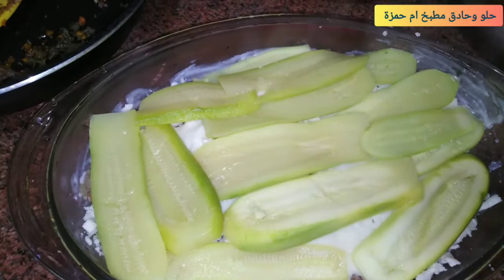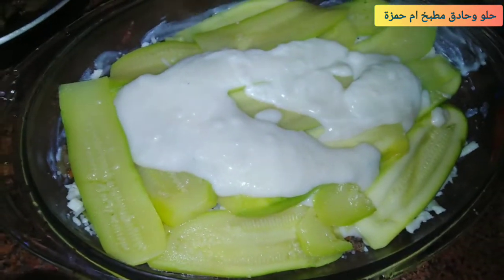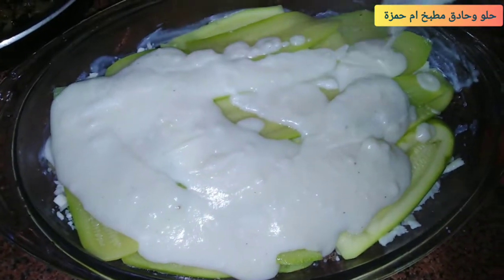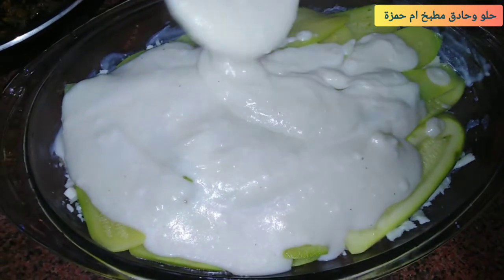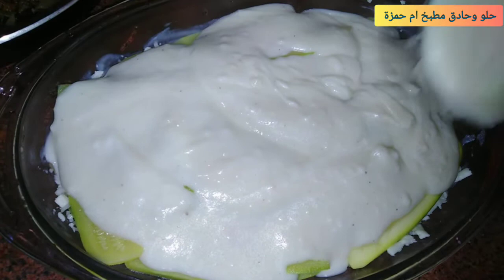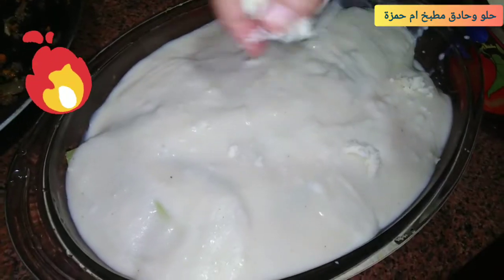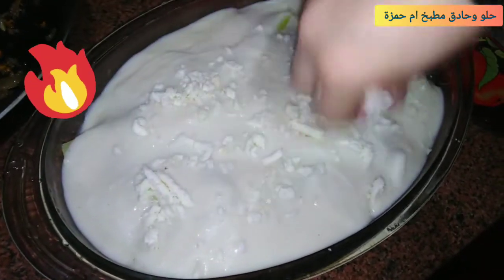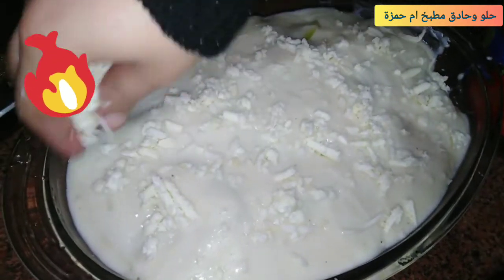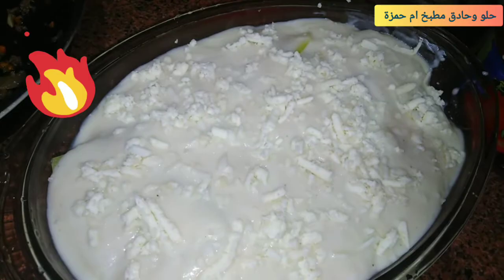بعد ما رصينا الرصة هنجيب بقية البشاميل ونحطه على وش الكوسة — مش هيبان الكوسة خالص علشان لما تدخل الفرن تاخد لون حلو من على الوش. الفرن سخن من قبل كده، وكل حاجة فيها مستوية دوبك هتاخد الوش بتاعها. وهنحط من على الوش رشة جبن مبشور وده هيساعد إنها تتحمر بسرعة وكمان بيدي طعم حلو.